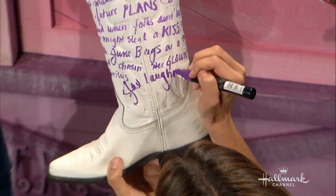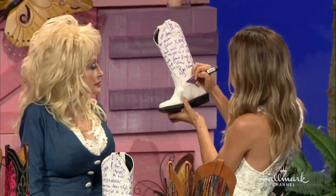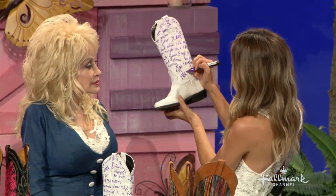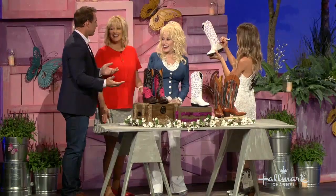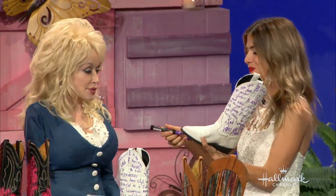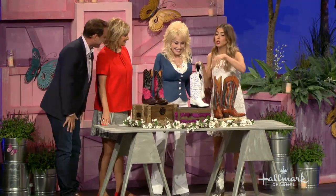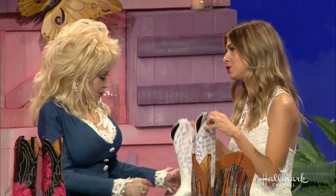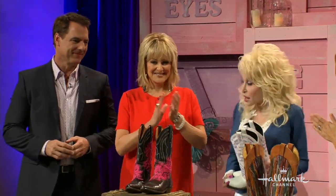You also want a couple of words to stand out and be really large for that special effect. If you wear them, you've got to walk really slow or people will never read them! As a thank you for having us here and making it so welcoming and special, please enjoy. This is so sweet — we'll put these in the museum!